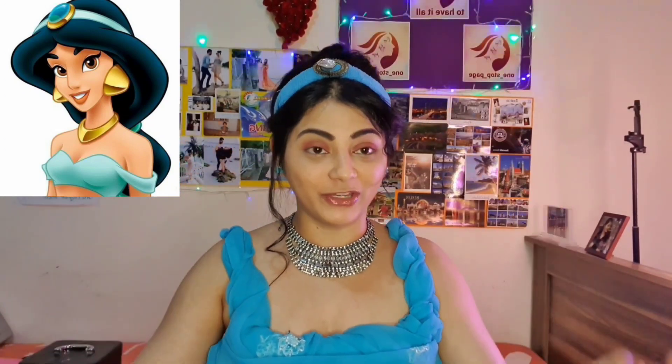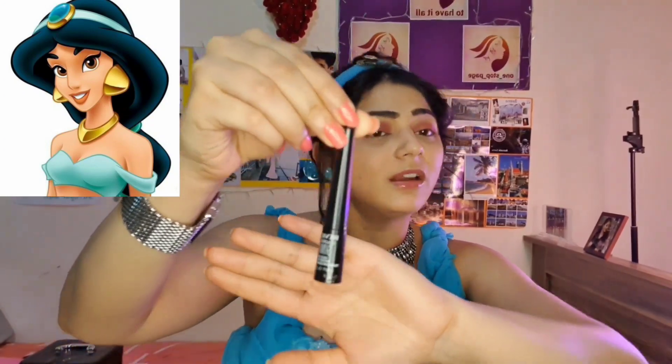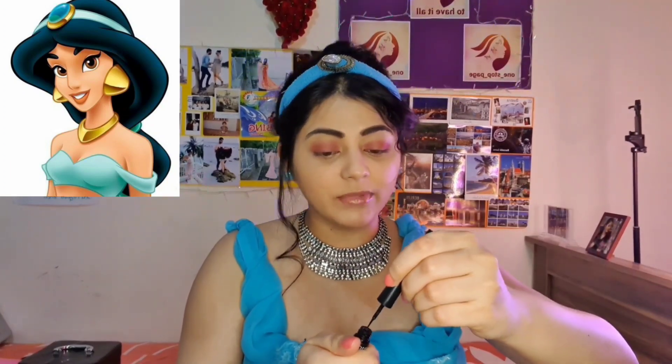Now you can see that the shading of the eyes is being done and of course the next step is going to be an eyeliner, because when you look at Jasmine, the most beautiful part about her eyes are the winged liners which she has. So I will just try to attain the same look. The liner I will be using is the Revlon Colorstay skinny black color liner — it's a liquid liner and it comes with the brush.